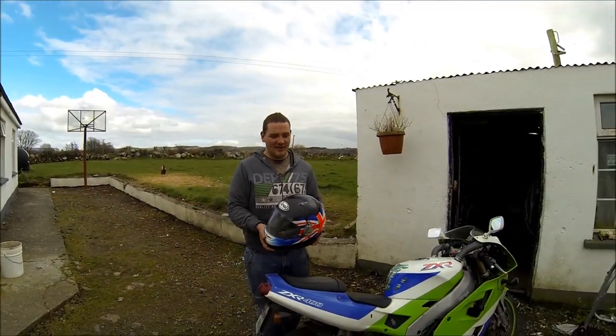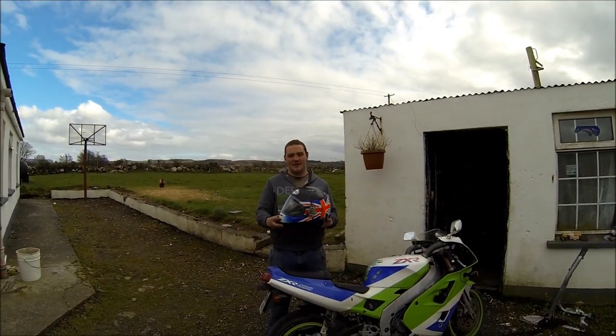Hello there guys, Owen here today from Bikestone and Jinx, and today we're blowing up this Array helmet with a shotgun.